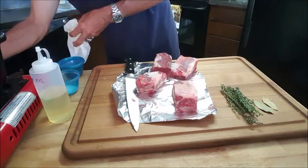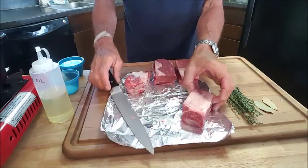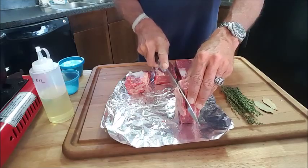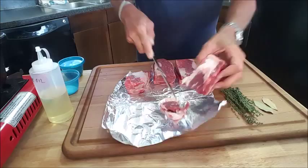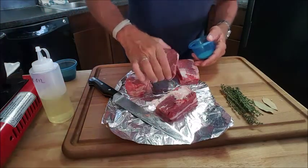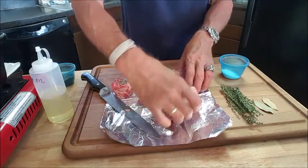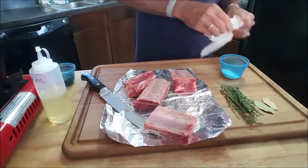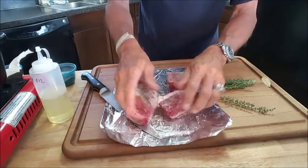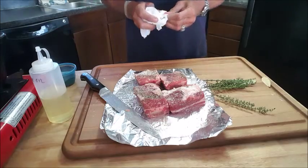First thing you want to do is start getting your pot hot. Add our oil and we'll start braising these ribs. One thing I wanted to show you — if you've got this silver fat lining on the back, it's a good idea to take a real sharp knife and just skim that top layer off. Makes it a lot better. So we'll season our ribs generously with some coarse salt, pepper, flip them over and do the same thing on all sides. Give them a quick toss and rub that seasoning in there.